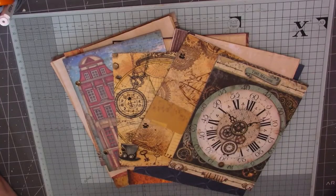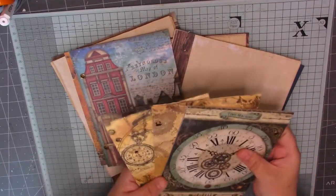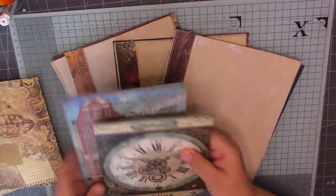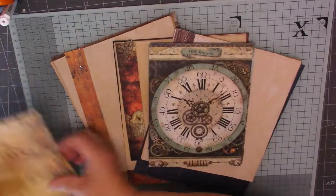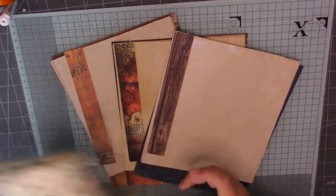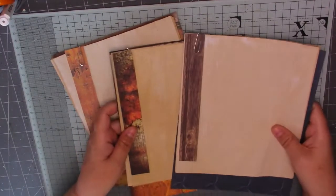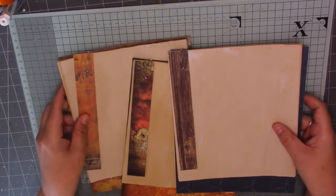Hello guys, it's Ali and welcome to today's video. We're going to be working again on our ring bound journal. Last time we did the front and back covers and the two insert pages. Today I'm still following Wendy's tutorials — Wendy made three little journals to go inside the ring binders.